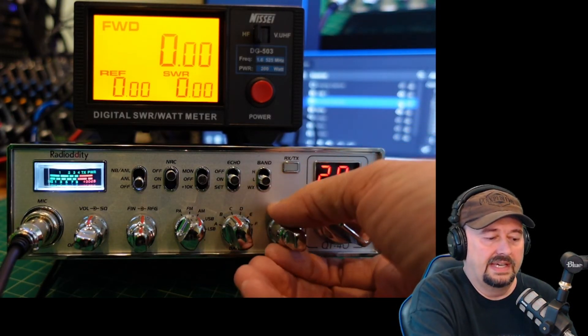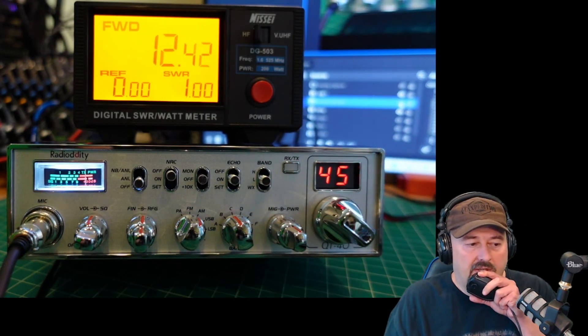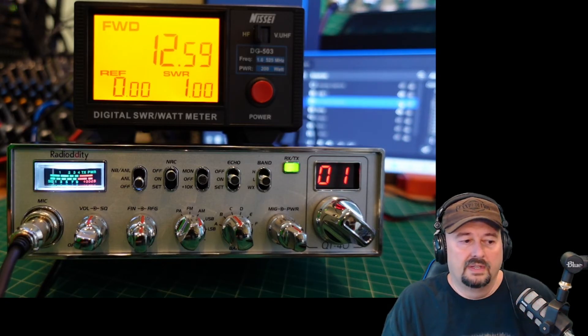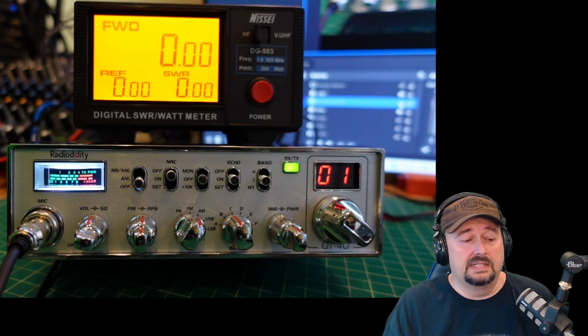Let me turn it all the way up for AM — we're at 45. Check, check, audio. We ended at 12.59, but I think we got up to 14 at one point.